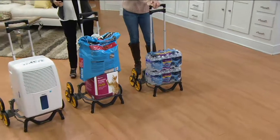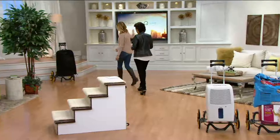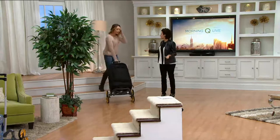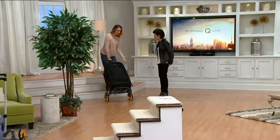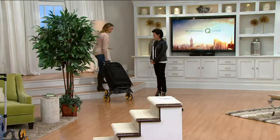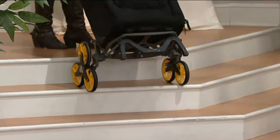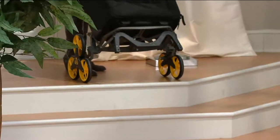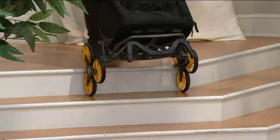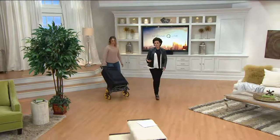We don't think much about luggage, but this can help with luggage too, because there are still those stairs to navigate. Whether you're going up or down, your luggage is heavy — and this can hold up to 100 pounds. A lot of things have wheels and casters but you run the risk of dropping them down the steps. You get the stability on the way down, not just on the way up. I love that independence and freedom — I don't have to wait for someone to get home.